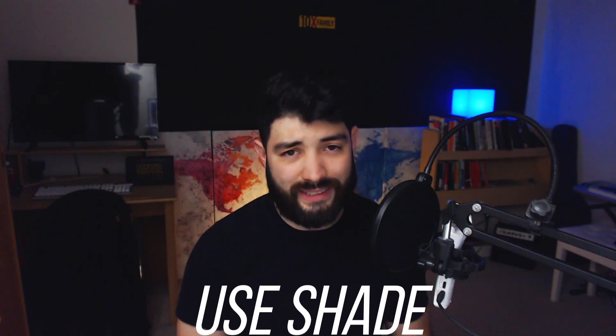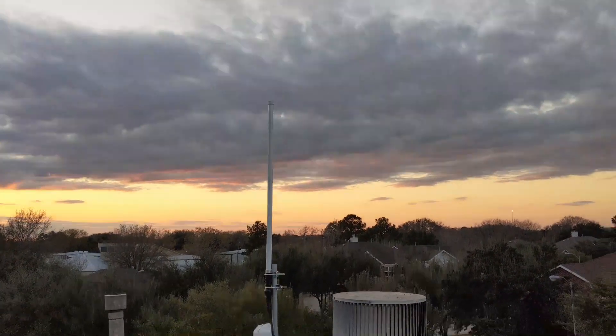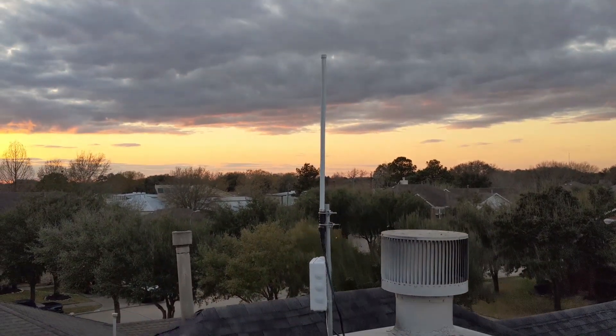My first idea is to utilize the shade that already exists. The con to this is that you might need to add some cable length, which means a little bit of loss and spending maybe $10 to $50 more on cable depending on what you need. But you could save money by not buying all the enclosure stuff you'd need if you're going to put it outside. Utilizing shade — for example, like an attic, or just having it under shade. If you're doing a chimney install, something smart you can do is put it on the side where the sun shines the least.